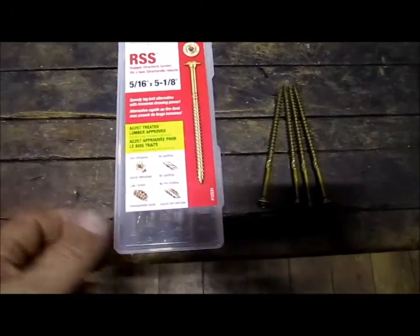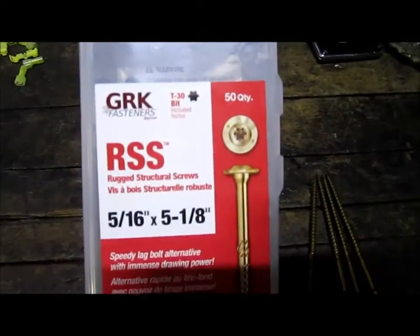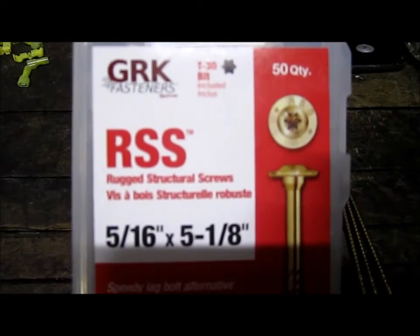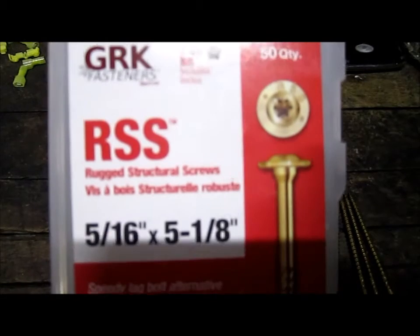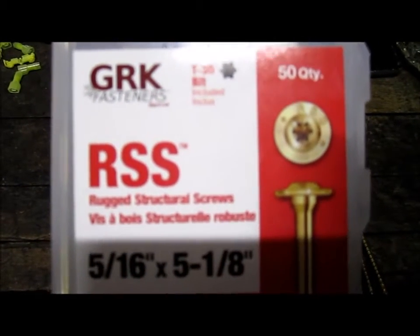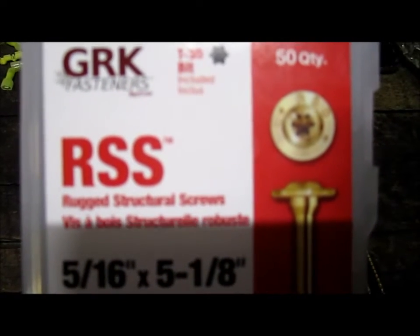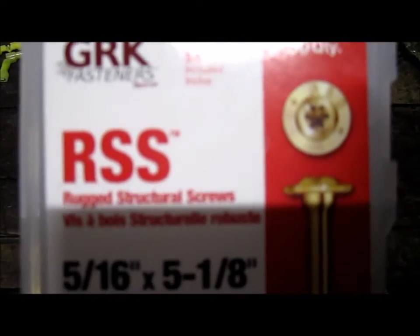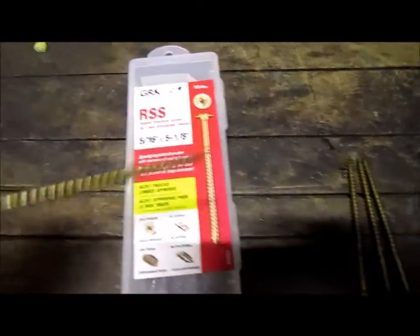Hi folks, I want to show everybody these screws. I don't exactly know the name of them, but you can read the package and figure that part out yourself. What I want to tell you about these screws is that it's the best screw I've ever used in my life, especially when you really want to bite and grab and pull something in. These are unbelievable and I'm going to show you what one of them looks like.